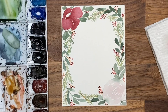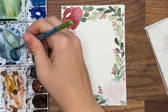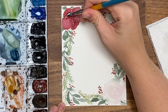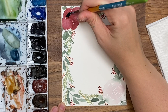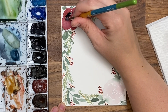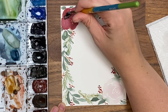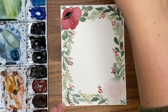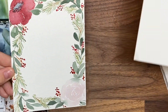For the center of this flower I'm grabbing some Payne's gray to get a nice dark center — it looks kind of like an anemone — so a dark center, then little tiny lines, and then little dots at the end. There's that one done, cute right.